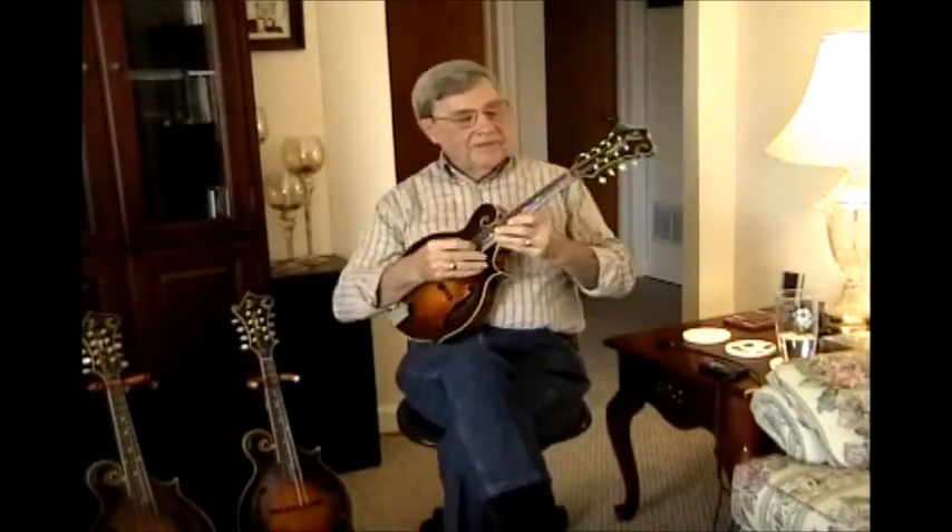That's number three, and now I'll play you the same thing on the lower — the one that I cut that ten off.